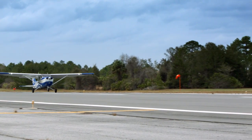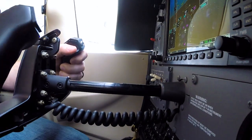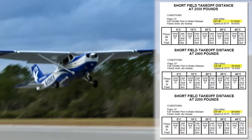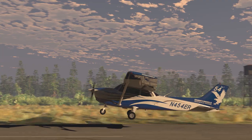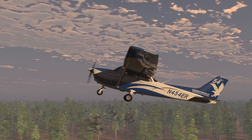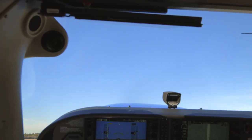Once you have accelerated to VR, call out: rotate, and assertively increase back pressure on the yoke. Remember that rotation speed changes with the airplane's gross weight, so it needs to be calculated before every flight. At this point, you will want to pitch up quite a bit higher than you would for a normal takeoff. For a visual reference, place the bottom of the G1000 on the horizon.